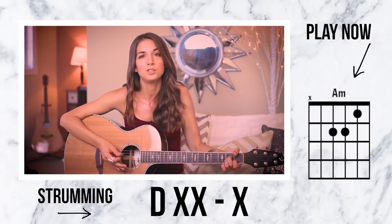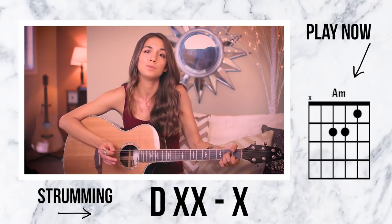So the lyrics are going to sound a little something like this: 'I don't like your little games. Don't like your tilted stage. The role you made me.' That's how it's going to sound - I love this pattern. I just wanted something that really captured the beat in the song but still had the melody there. The entire chorus is just the A minor chord and that same strumming pattern.